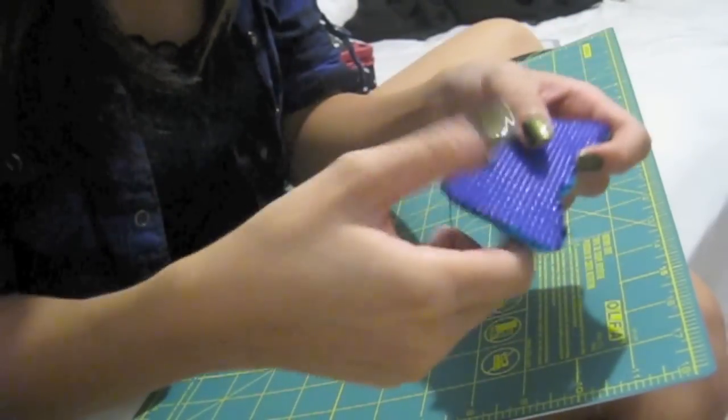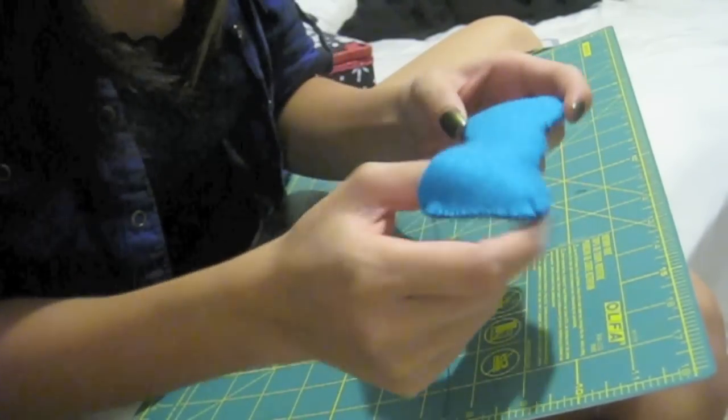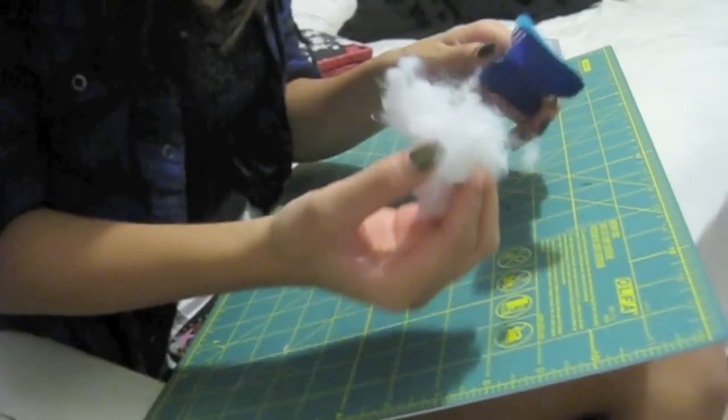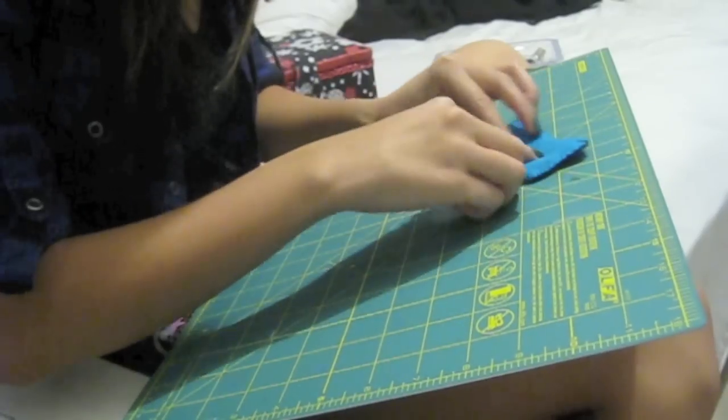Once you've sewn to about here, I've made quite a mess of mine but I encourage you guys to do better. You're gonna grab your stuffing and just start filling it in so it gives it a little bit of body and shape.